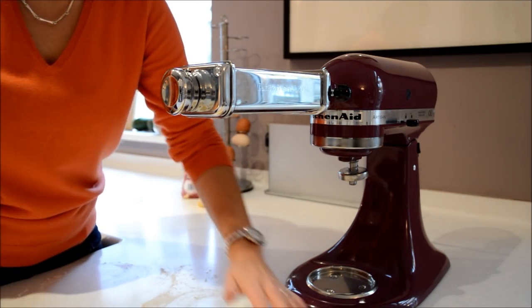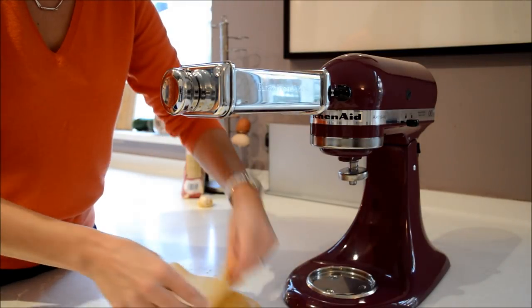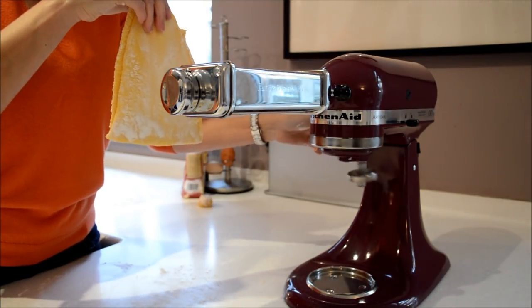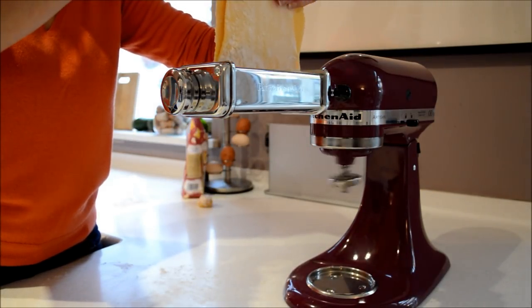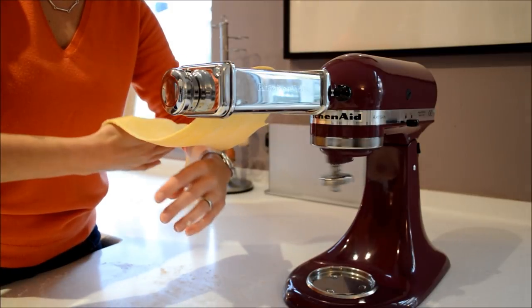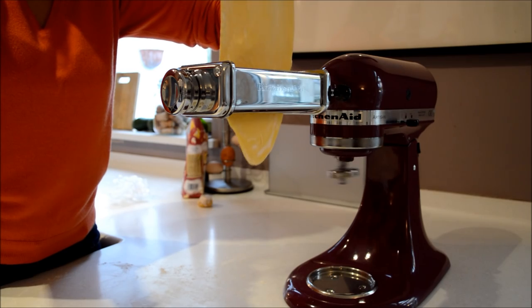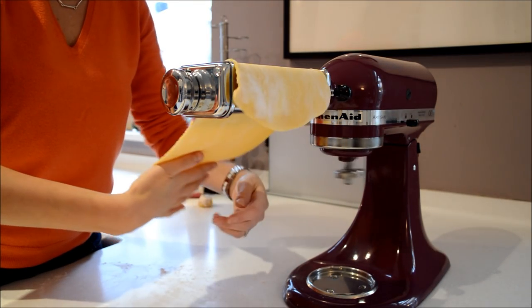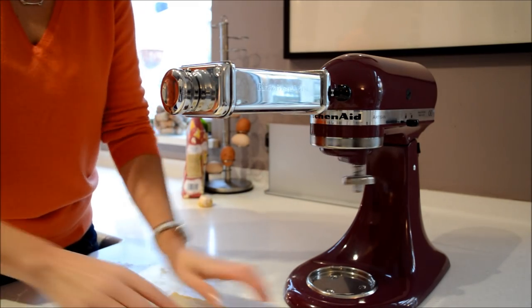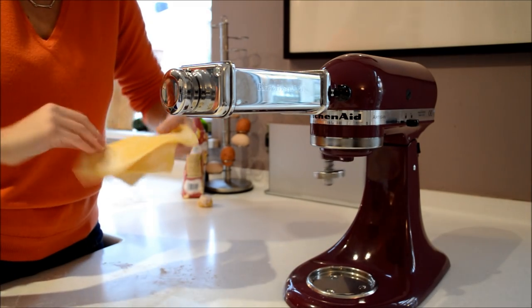When that's done, you need to dust both sides in flour again, fold it in half, push it down, and do the whole process again. I tend to do this a couple of times after folding, then refold and give it another go — always making sure to dust both sides in flour before you push it through.